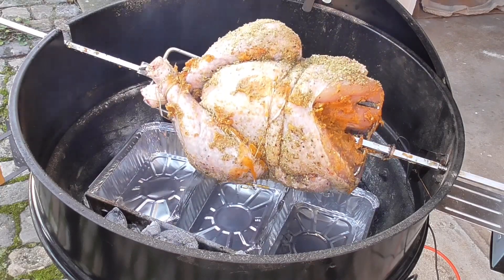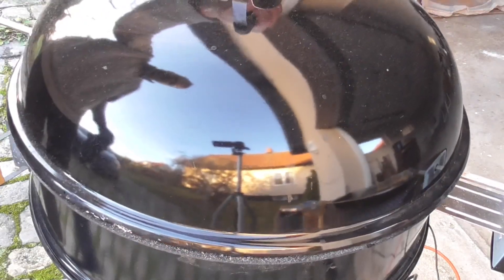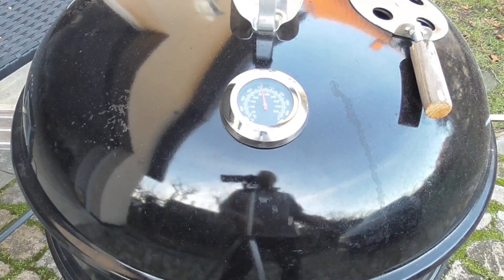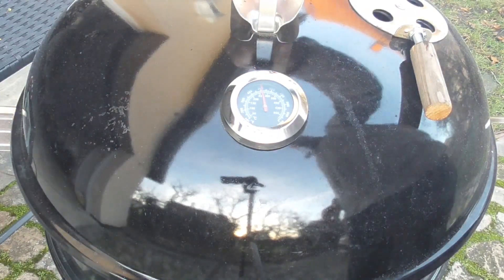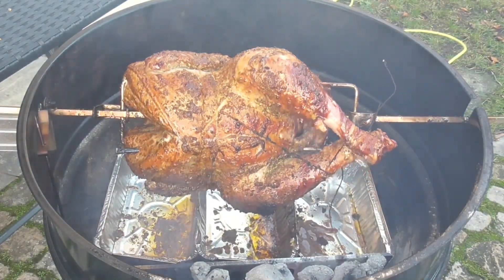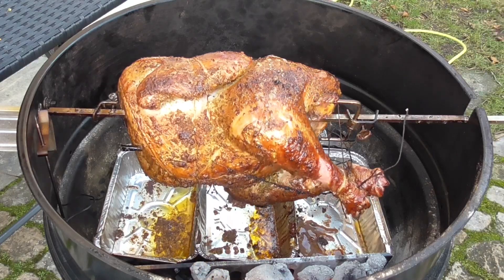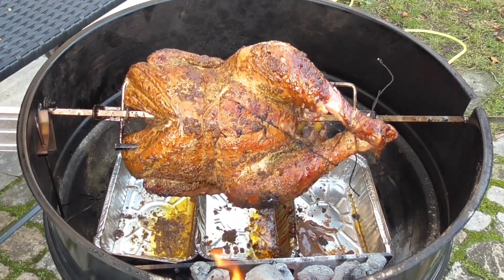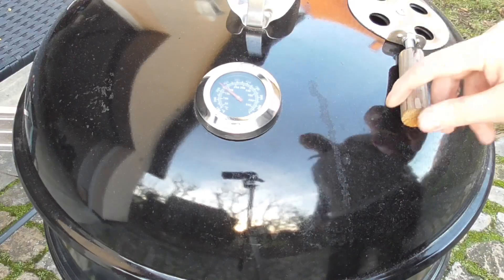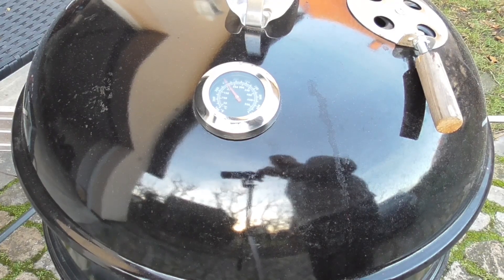It's spinning — so we're just gonna leave it to its own devices. I'll see you in about two hours. It's only been half an hour but the temp is rising too much — it's almost 400°F and it's got a lot of color already, burning way too fast. I'm going to lower the vents a little bit. I set the bottom vents to somewhere around a third to half open, and I'm going to close the top vent just a tad so it's about three-quarters open.